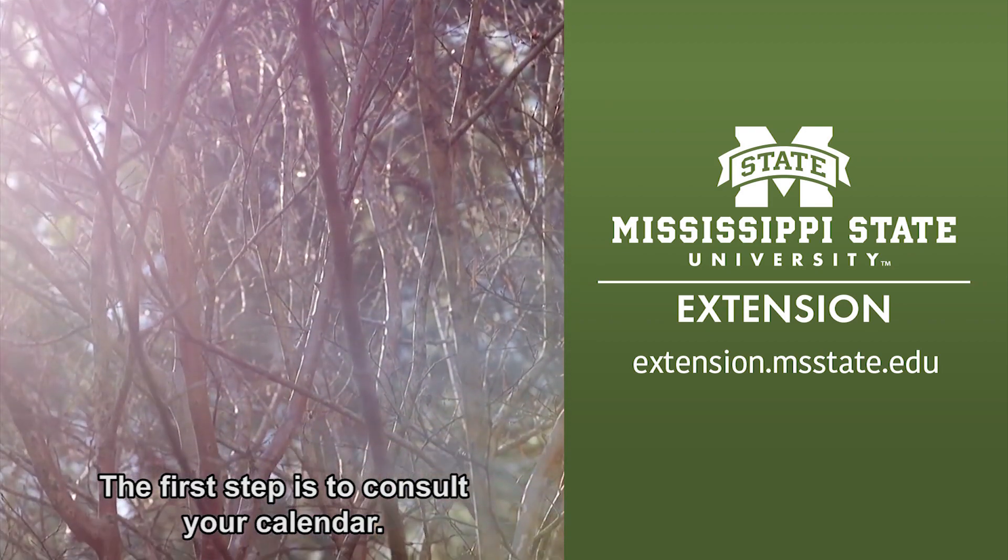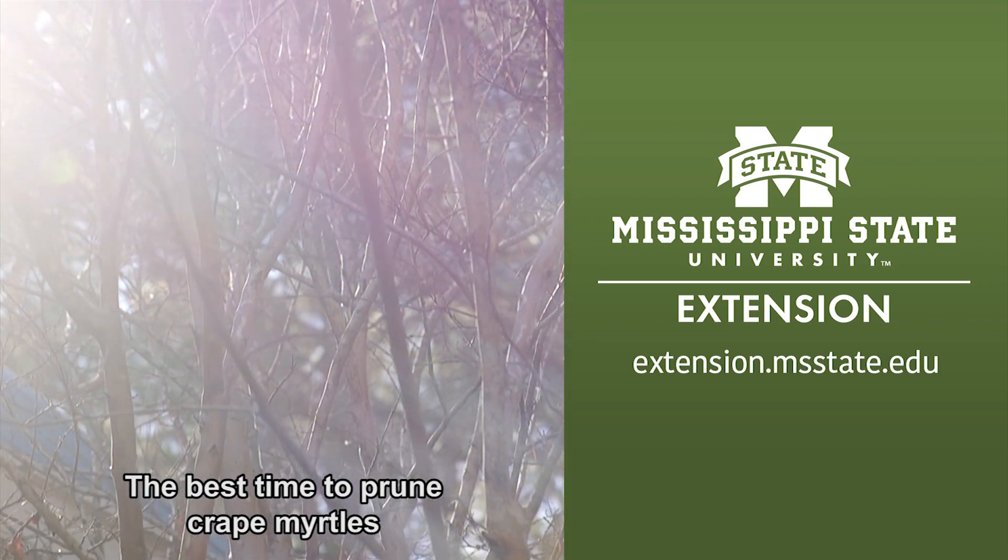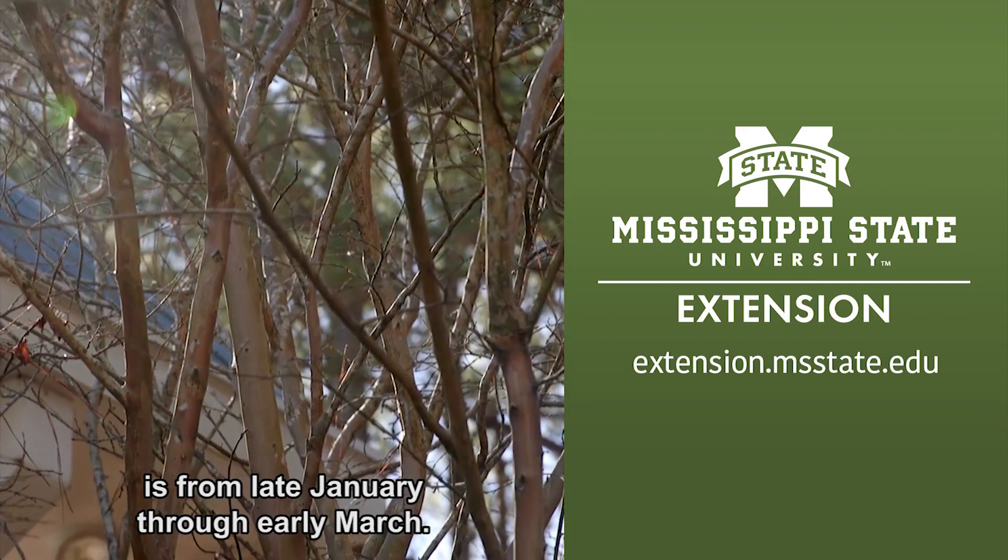The first step is to consult your calendar. The best time to prune crepe myrtles is from late January through early March.